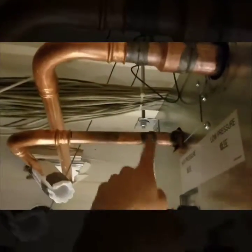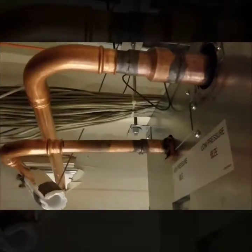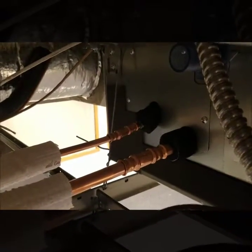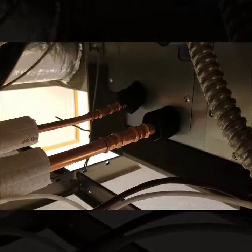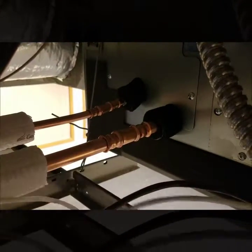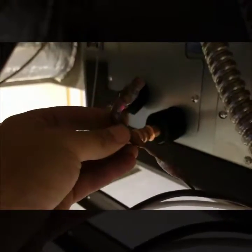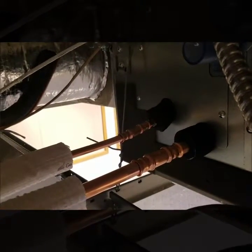As you can see, we had one, two, three brazes — that's all we had to do, and then we could go right to the Zoom Lock going to the rooftop unit. Out at this job site, we haven't really had to braze anything on this whole City Multi system. We were able to pretty much just cut off these little caps and then, once you clean up the fitting, you're really able to use this Zoom Lock right off the indoor unit.